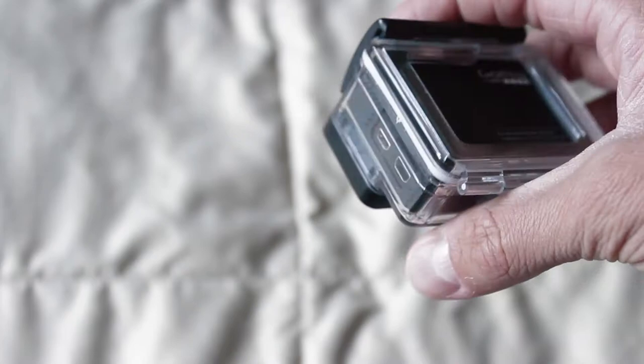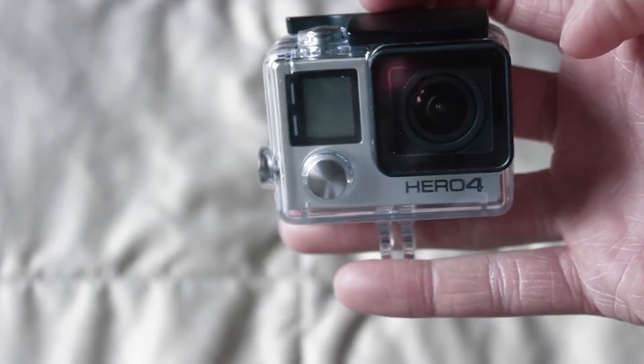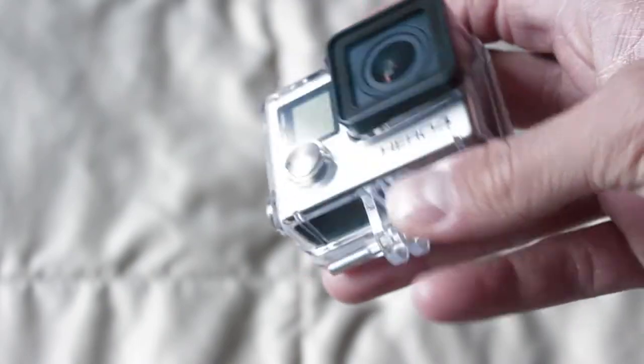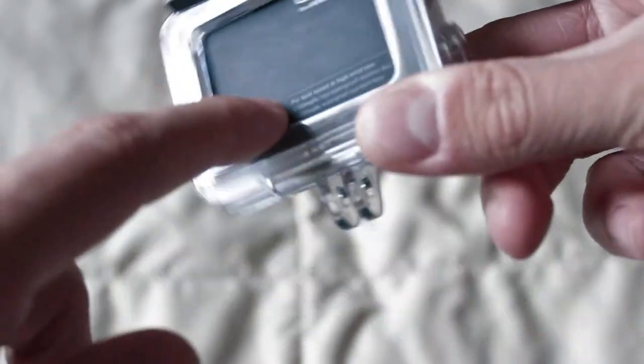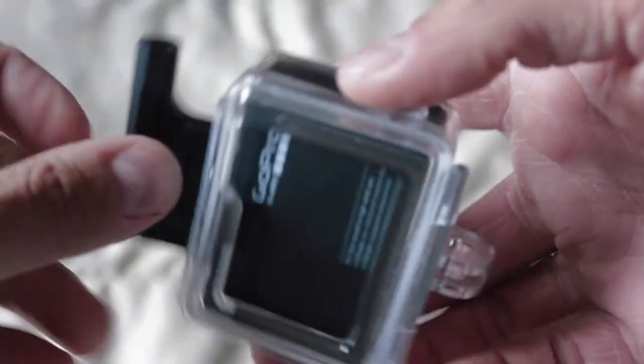So we have right here with us the original case that came with the GoPro Hero 4 Black. I have the opening back door to allow for better sound. But what if you want to have even better sound and even better picture?